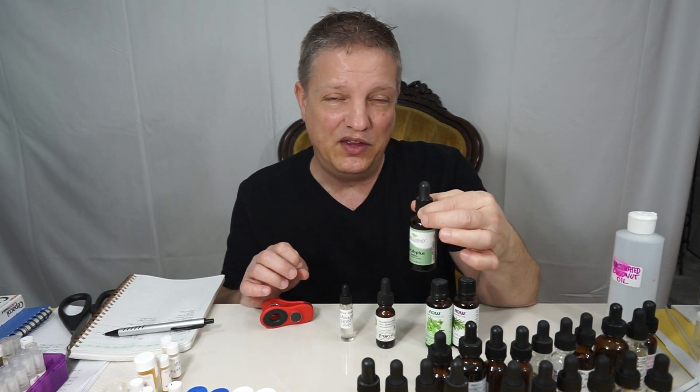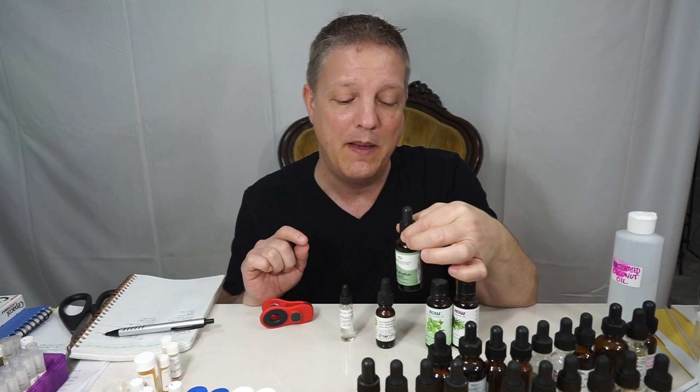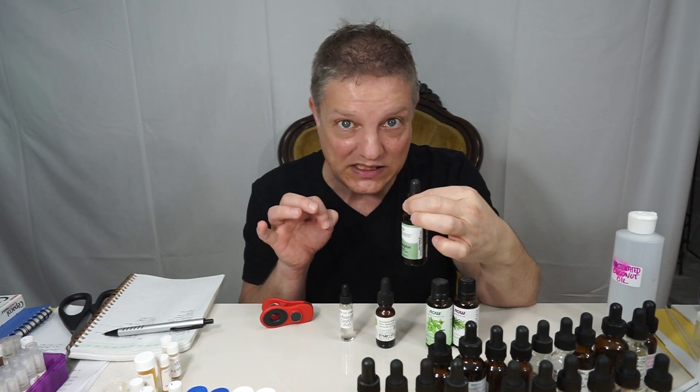Then I have eucalyptus radiata. There are probably four main types of eucalyptus, and the radiata has a little bit of floral to it. I picked it because, while it is medicinal like all eucalyptus, it's not quite as harshly medicinal. If you're going to use eucalyptus in your fragrances, this is the best one to use — it has a tiny bit of floral and is not quite as medicinal.